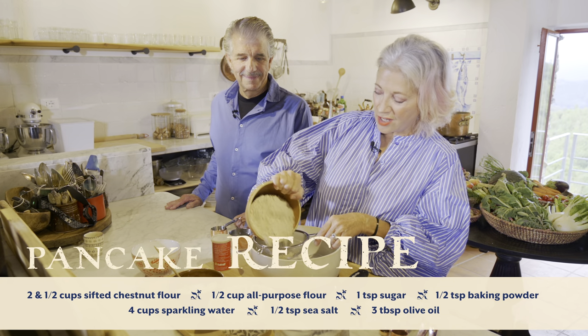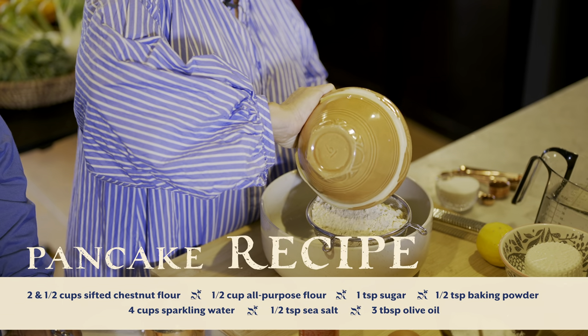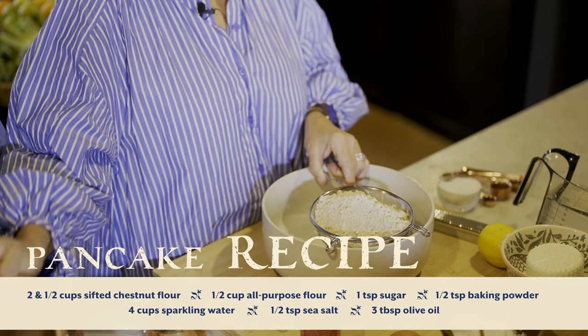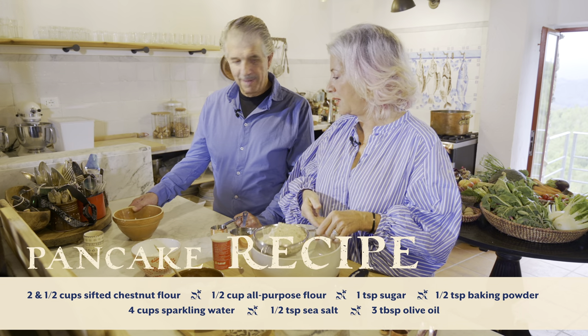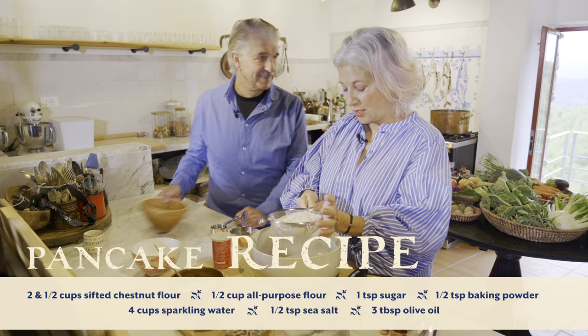So, chestnut flour. Chestnut flour, if you've watched the other videos where we've made chestnut gnocchi, always needs to be sifted. Are you helping me? I'm helping. You can take those to the sink — you don't just have to stand here, you could actually do something. I think Frank is trying really, really hard not to annoy me, which is annoying.